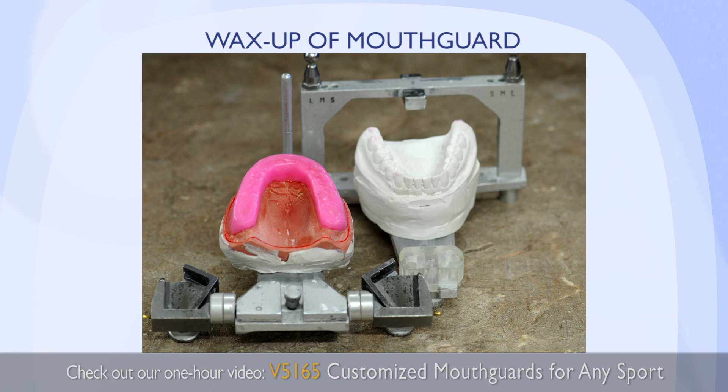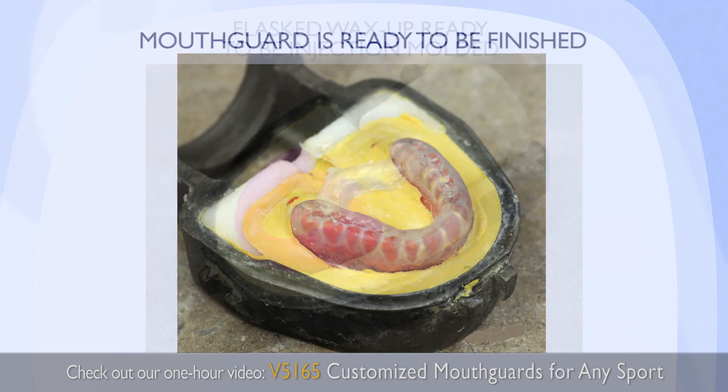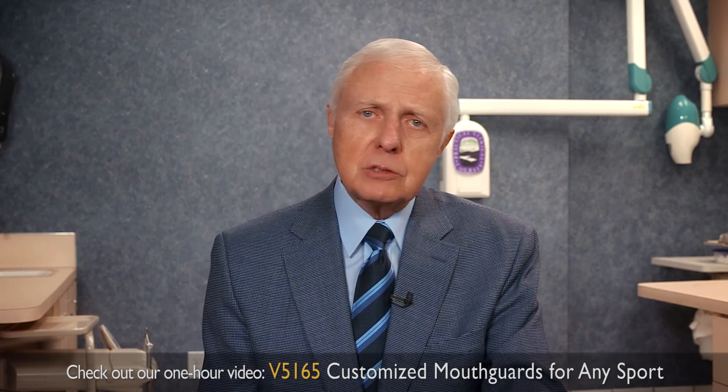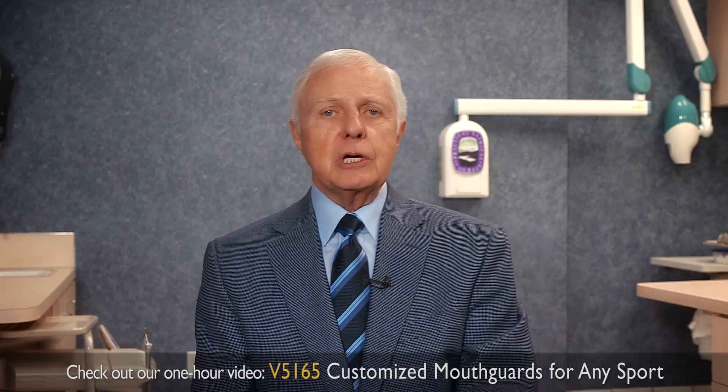Wax is placed over the occlusal surfaces of the maxillary arch and included with the lower. It is then boiled out and injected with the special polymer that relates to the need for a mouth guard — very flexible, easy to place, and comfortable for the patient.